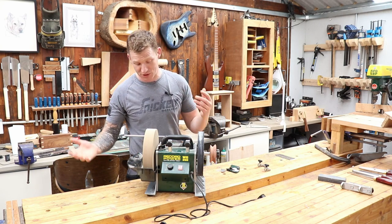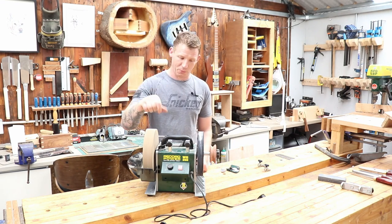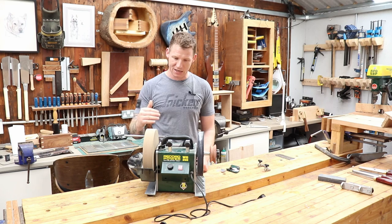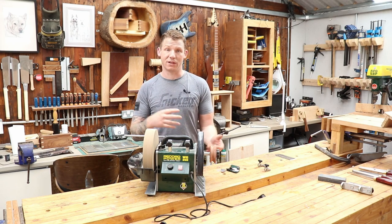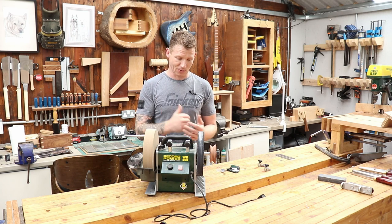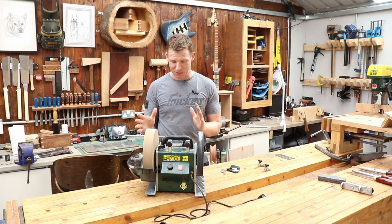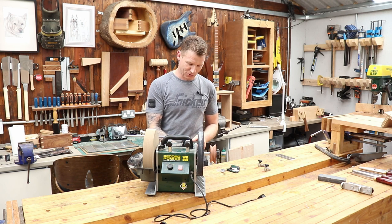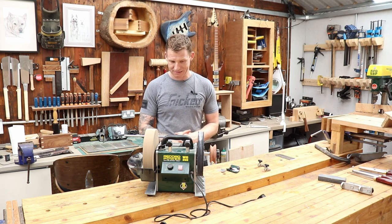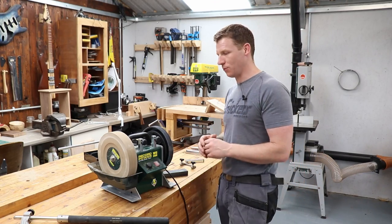Other than that, the motor seems good — it works. It has a speed control on the front, which is a nice feature. As the stone begins to shrink, you can up the RPM to keep a constant surface speed over your blade. If you want faster stock removal you can increase the RPM; slower removal, decrease it. But overall the build quality is not great and I expected more from Record Power.